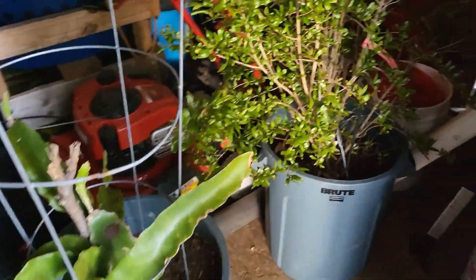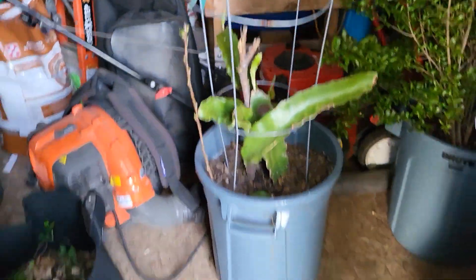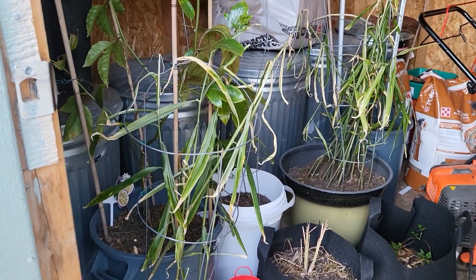This is my dragon fruit right here, and my pomegranate is over in the corner. I am hoping that this is the last of the frost so I can concentrate on growing my food outdoors.